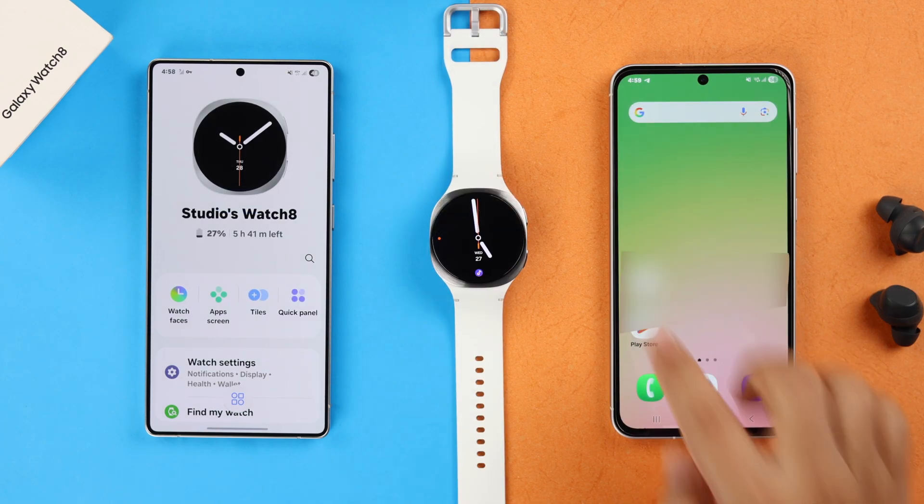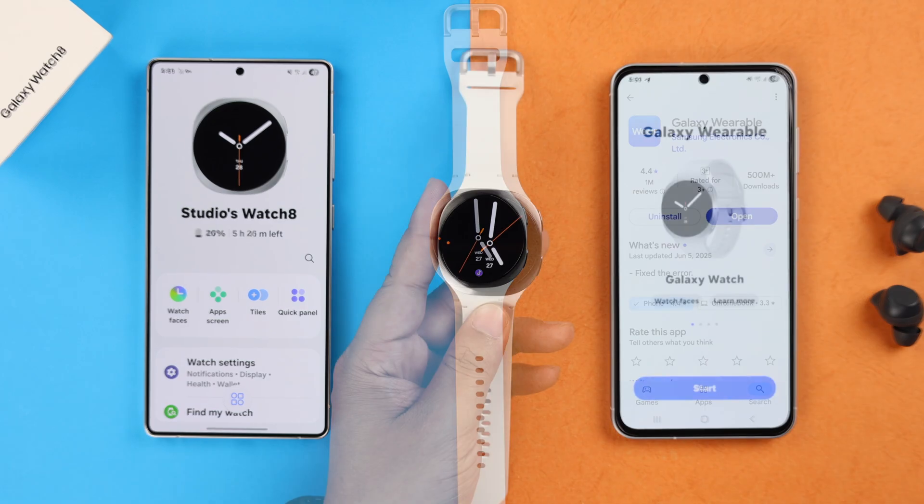Whatever device you're using, make sure to install the Galaxy Wearable app first.